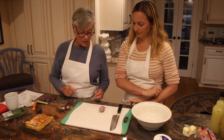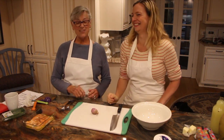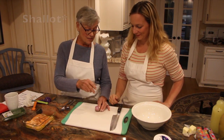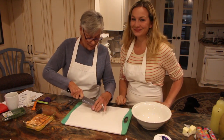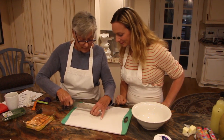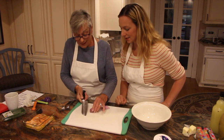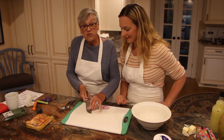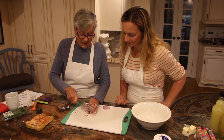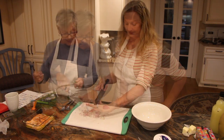Now we're going to dice a small onion — they said a small white onion, but we're going to do a scallion because it has a more gentle taste. Cut it in half so you have something to work with, make little cuts lengthwise, then cut across. A nice fine dice, because when you're eating salmon salad, you do not want a big chunk of onion. Put that in the bowl.